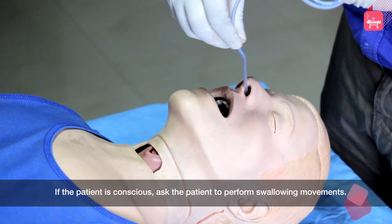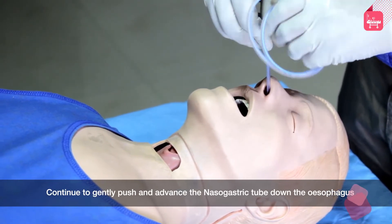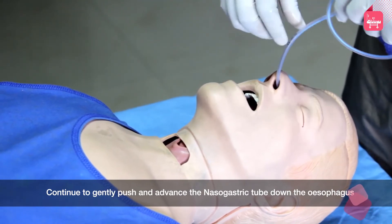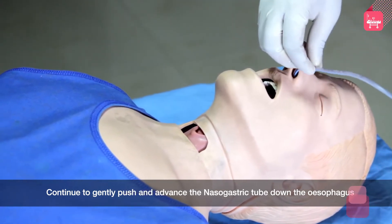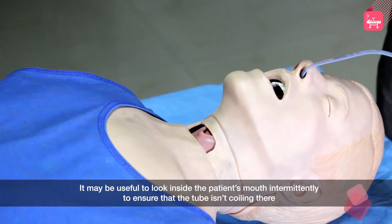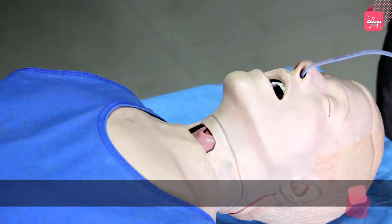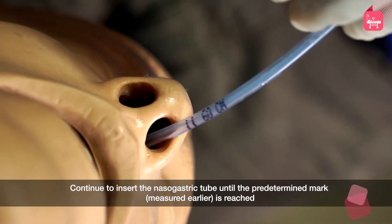If the patient is conscious, ask the patient to perform swallowing movements. Continue to gently push and advance the nasogastric tube down the esophagus. It may be useful to look inside the patient's mouth intermittently to ensure that the tube isn't coiling there. If the patient becomes distressed or gags, pause and allow the patient to relax. Continue to insert the nasogastric tube until the predetermined mark measured earlier is reached.